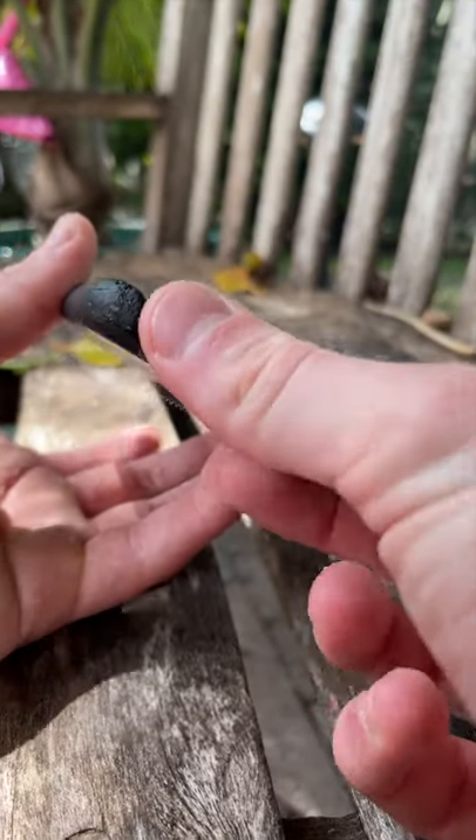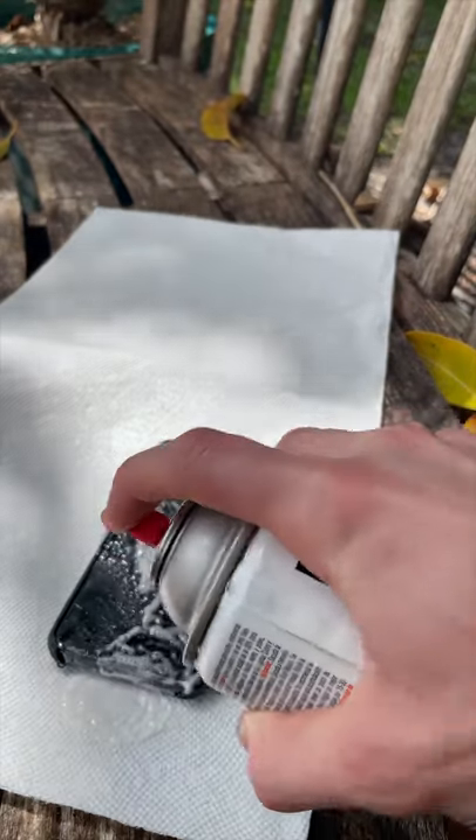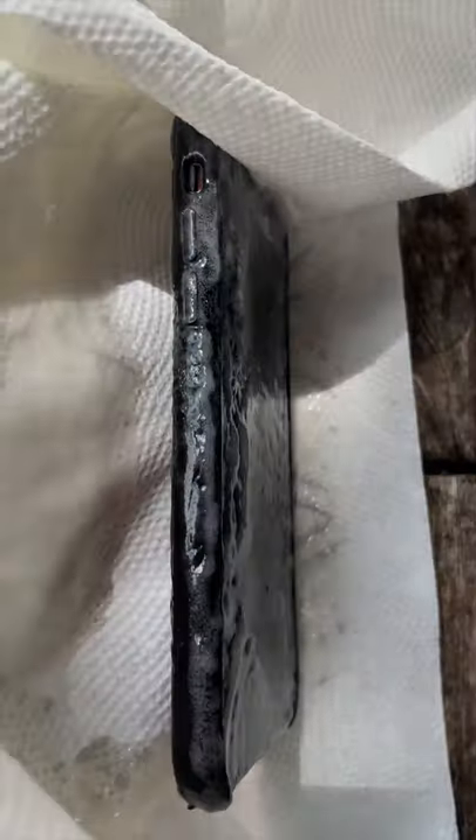I actually had no idea, but I was gonna try it out anyway. I taped over the charger just in case anything got in there, and then I was ready to go. I kind of just went for it — I started spraying. I didn't really know anything about it, but I covered the entire phone. It looks white at first because I think it's supposed to turn clear eventually.